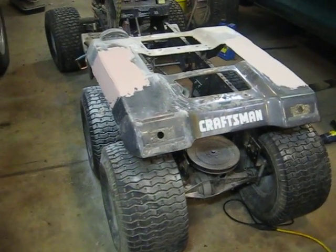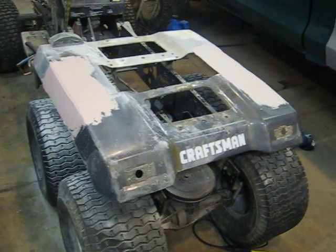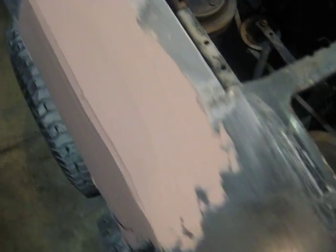Hello YouTube, it's Small Town Tractors here again. Just showing you the progress on the second day with the body work on the 6x6. Got it all sanded down and put another coat of bondo on here. It's pretty nice looking.